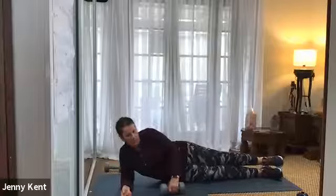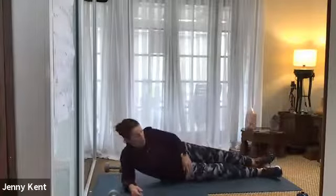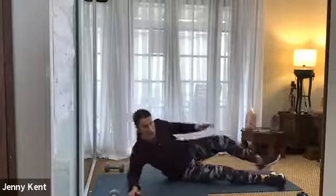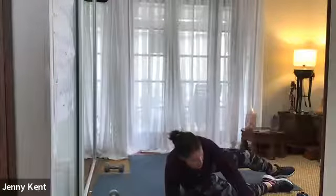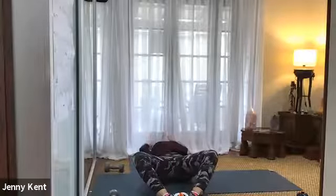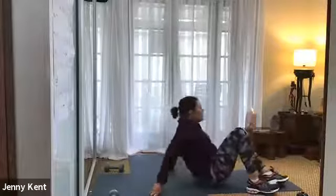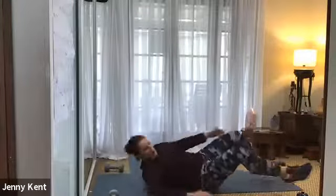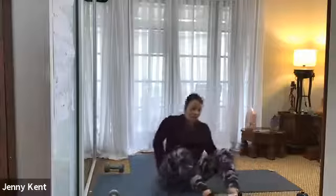Next one is either a CrossFit sit-up or you can do a bicycle crunch. Either one, they're working upper and lower abs. So for the CrossFit sit-up: you have the soles of your feet together, inhale as you go down, bring your hands above your head and exhale as you come up. If that feels a little difficult, you can do the bicycle crunch as an alternative — that also works the upper and lower abs. You can decide which one you want to do today.